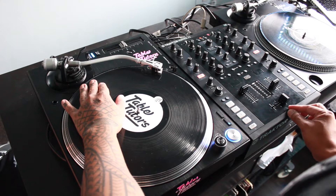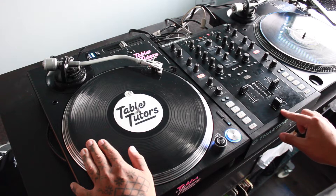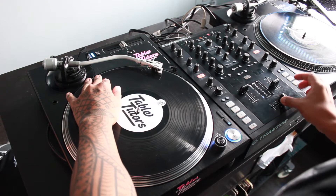Then from here, to get your last third note, you're gonna pull the record back and open the fader — just make sure you leave the fader open again. From this position you can basically start the scratch again. So it's half of a chirp, then like a stab, and then pull back and open.